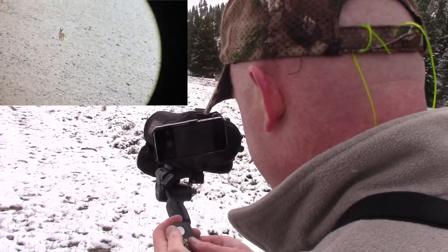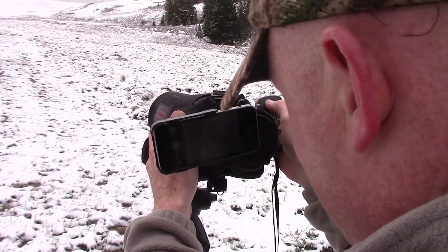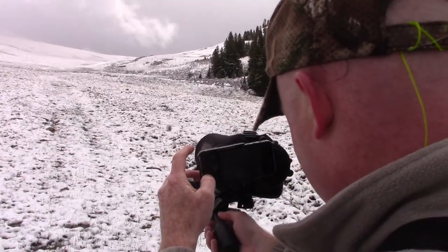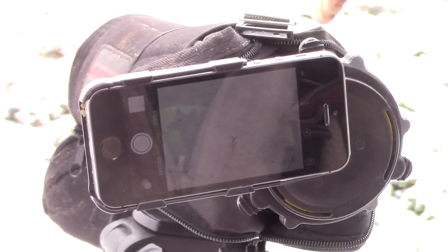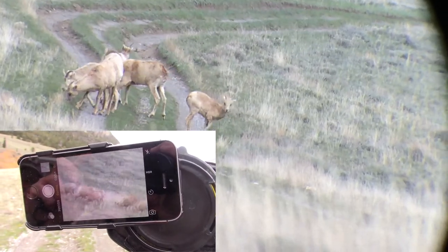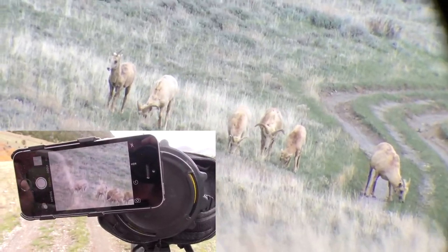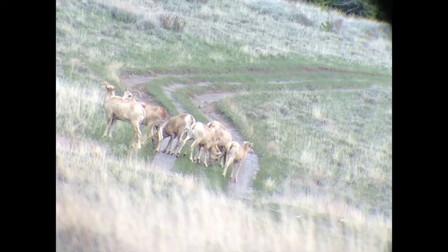We've got a buck antelope coming down the trail — we're going to use the phone scope Bluetooth shutter to get him on film and get some pictures. We've also got some bighorn sheep here, a couple of rams and several ewes, using the phone scope — this is what we've been waiting for all day, it's awesome. Anyway, thanks for watching guys, appreciate it. Until the next product review or you see me out on the next coyote stand, we'll talk to you later.